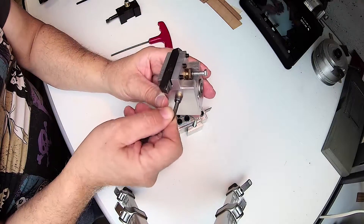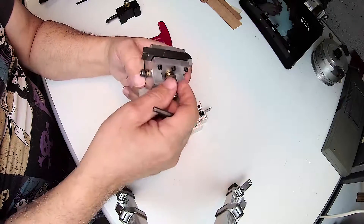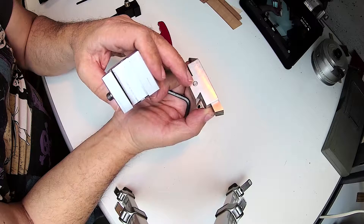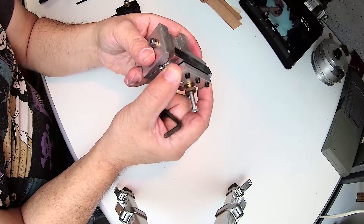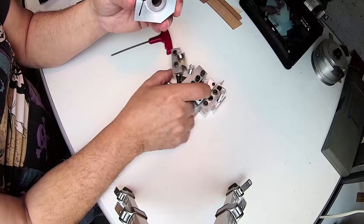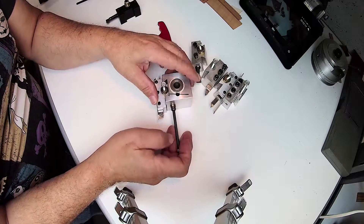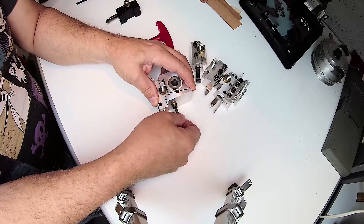I'll go ahead and remove one of these so you can see it — basically it slides right out. They have a stop at the bottom to aid you in locating the correct tool height, completely adjustable just like a real dovetail quick change tool. Go ahead and slip it in place and I'll use the bench top here as a stop, the same way that the tool post would actually locate it.